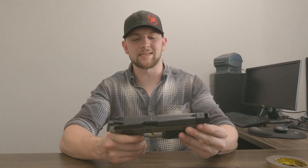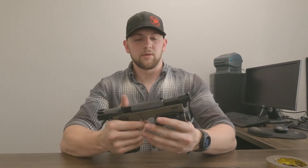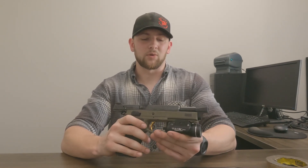Hey guys, this is Jonathan from Cajun Gunworks. Today we're going to do an entire disassembly and reassembly video on the CZ P09, and this will also go ahead and cover the P07 and basically the P01 Omegas as well. Any of the Omega lockwork guns are going to be functionally and mechanically the same. This is going to be one of the most informational videos you can get, coming from guys who work on these every single day.